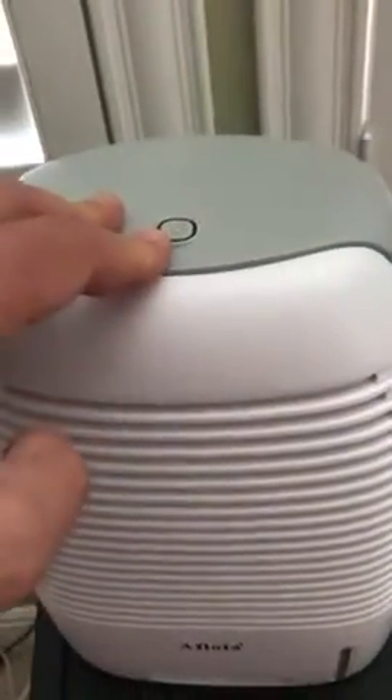Power button — that's the only button. On and off, that's it. Straightforward, easy. And fan on the side. The side's for the exhaust and the intake on the front.